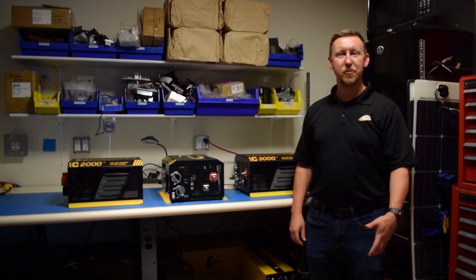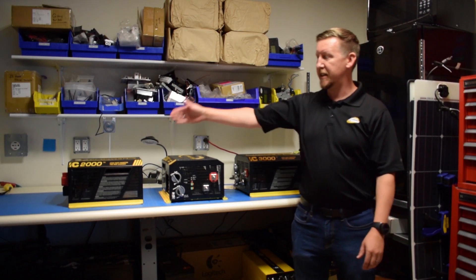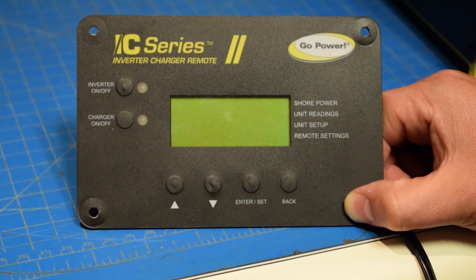Hi, I'm Sean from Go Power and today we're going to do some tech tips on the IC3000 inverter charger and the IC2000 inverter charger. Here we are with the IC remote and we're going to show you exactly how to dial in the power sharing setup.